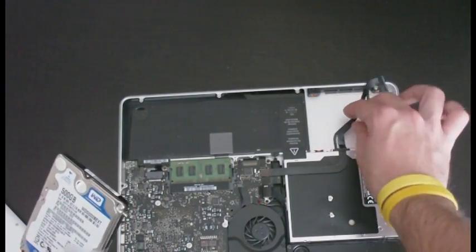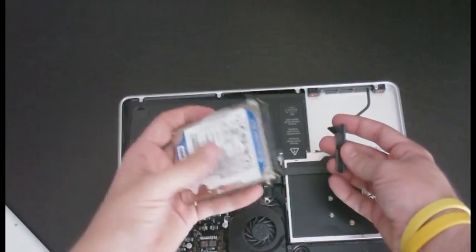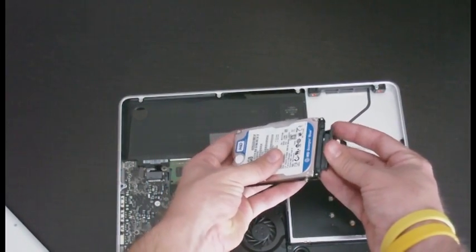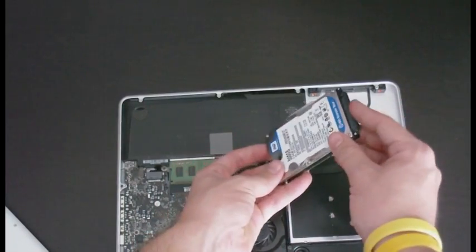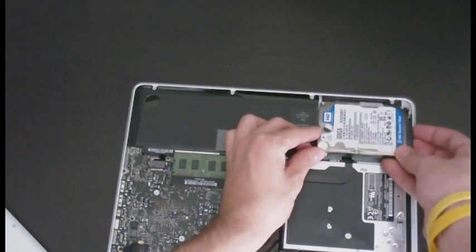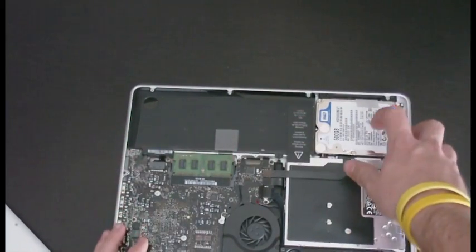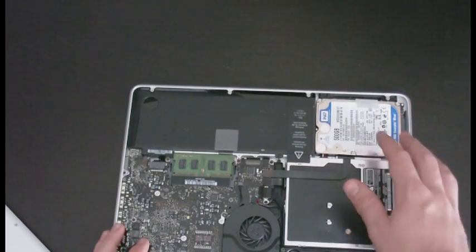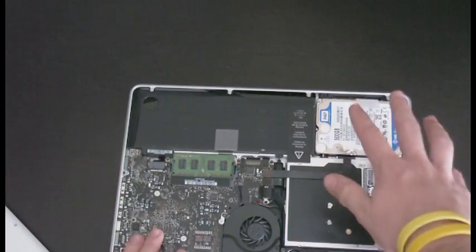Now we've got the new hard drive — how does it connect to the computer? SATA. So the SATA cable is in and we're going to fit the drive back into the slot. It fits in pretty well — there are little notches you'll see when you're doing this. New hard drive is in.